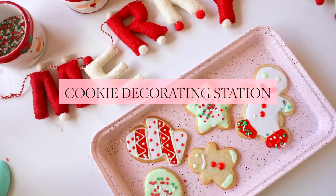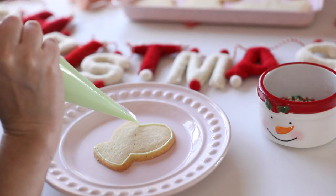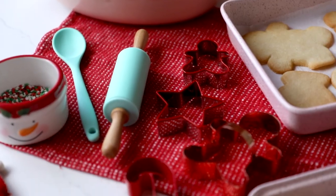First up, the cookie decorating station. I like for my Christmas parties to center around an activity that everyone can enjoy, and a crowd favorite is cookie decorating. HomeGoods has everything you need for the perfect cookie decorating station.